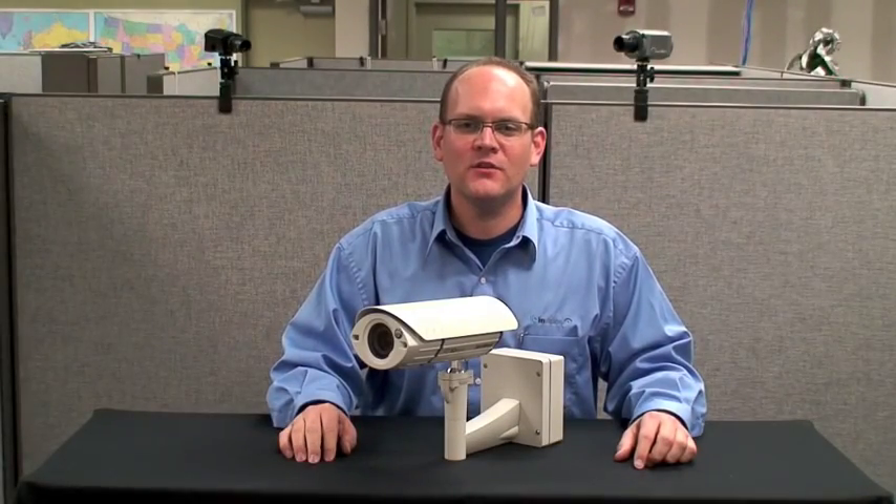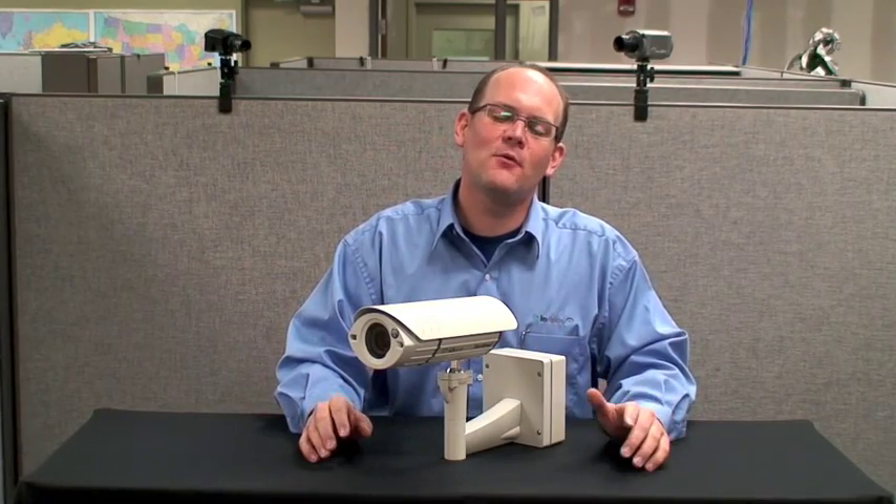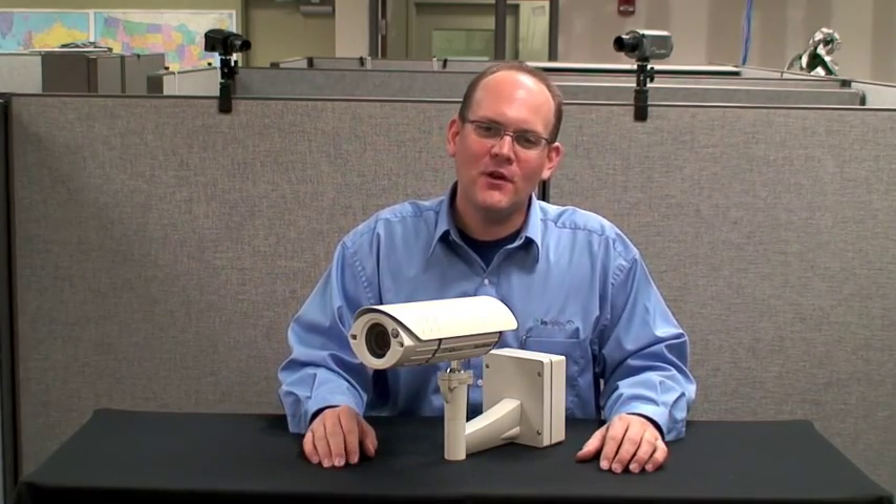I'm Don with IQ Envision, and this is our Sentinel all-weather megapixel camera that is entirely Power over Ethernet. In this video we're going to show you how easy it is to install one of these outdoors.